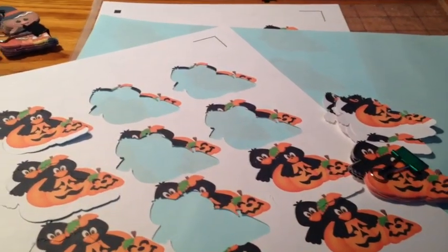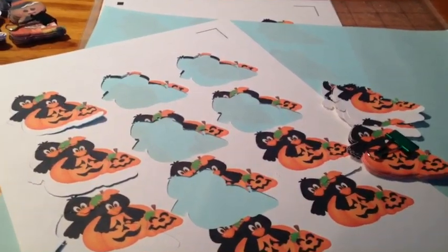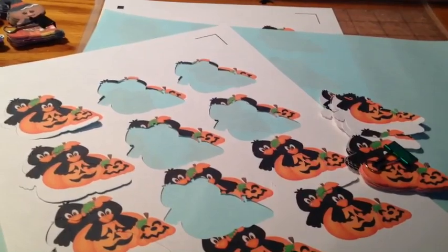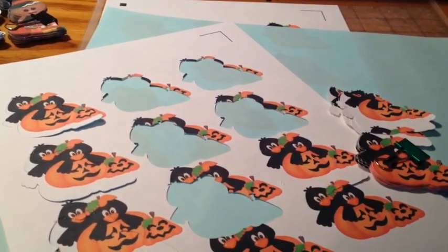I could really use some help from anybody that has a Cameo and does print and cut. I have used print and cut before and not really had a lot of problems, but I don't do more than one page or something like that, and it has always been fine.